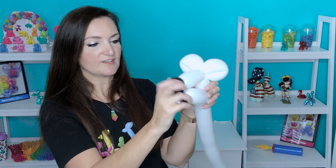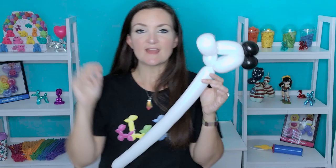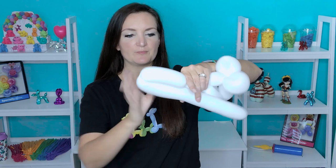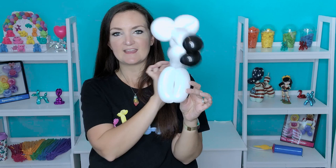You can line everything up so you can sort of see how it's all coming together. Now working our way down the neck of the zebra, we're going to come down just about a two-inch bubble here and we're going to do two front legs — these are just going to be your standard balloon animal legs. Two bubbles, lock them back up into the neck. Now you have the beginnings of a white horse or a giraffe — zebra.